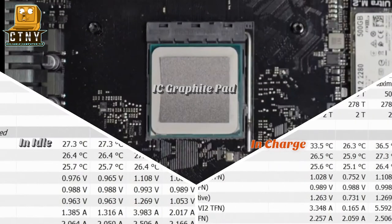As you can see, it doesn't show much temperature difference in idle, but it shows a similar level of performance to the method of spreading thermal compound in charge.